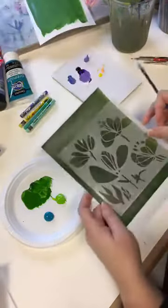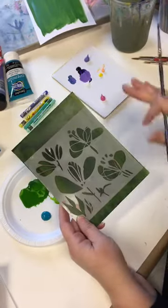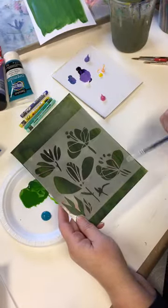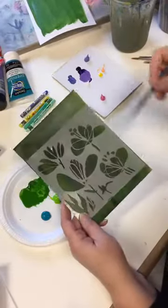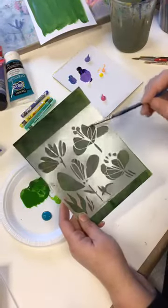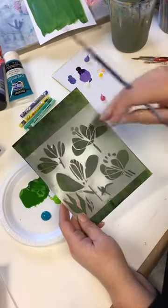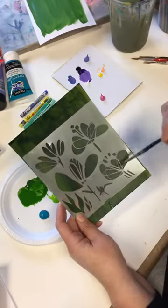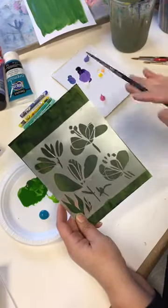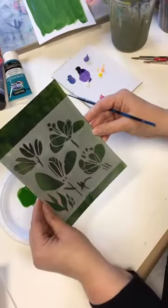I design stencils for Stencil Girl products, and this is a stencil I did a year ago — not even thinking about crocuses when I designed it. It's called Playful Petals and it's a six by six inch stencil. I wanted to draw your attention to the shape of the petal we're going to be making — it almost looks like an upside down teardrop connected to a stem. They're kind of loopy petals and so fun to make.